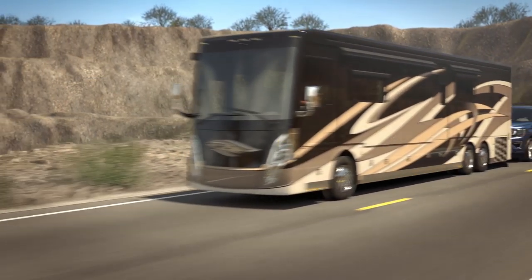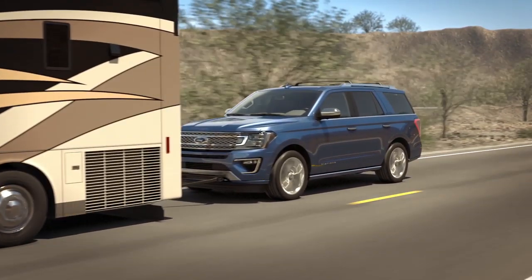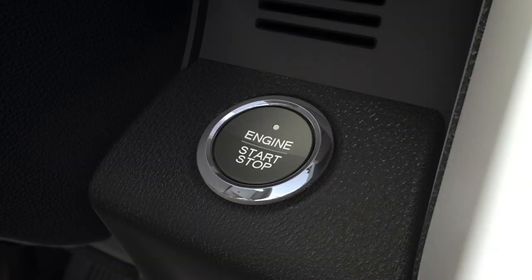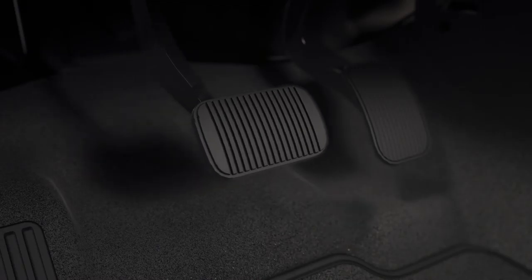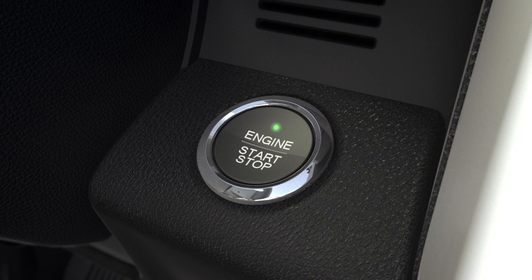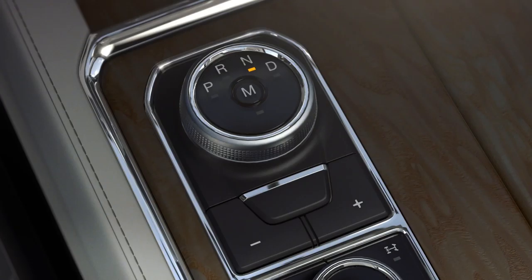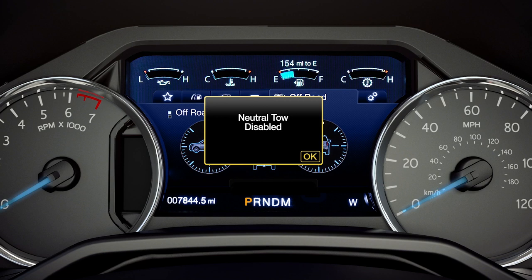To exit out of four-wheel down towing, with your vehicle still properly secured to the tow vehicle, press the brake pedal and start the engine by pressing the start-stop button. Next, release the brake pedal and press the start-stop button again to turn the engine off. Then place it in accessory mode by pressing the start-stop button once more without pressing the brake. Finally, press and hold the brake pedal and shift it out of neutral and into park and release the brake. You'll get a message telling you that neutral tow has been disabled.